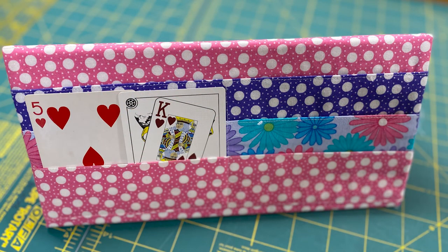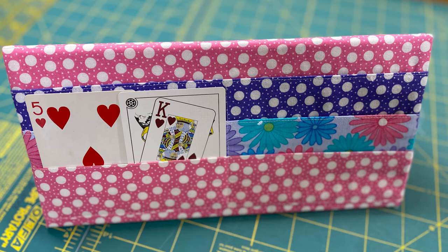I hope you enjoy your card holder and the games you get to play with the little ones and those with arthritic hands. Thanks for watching How-To Tuesday brought to you by Lori's Country Cottage.